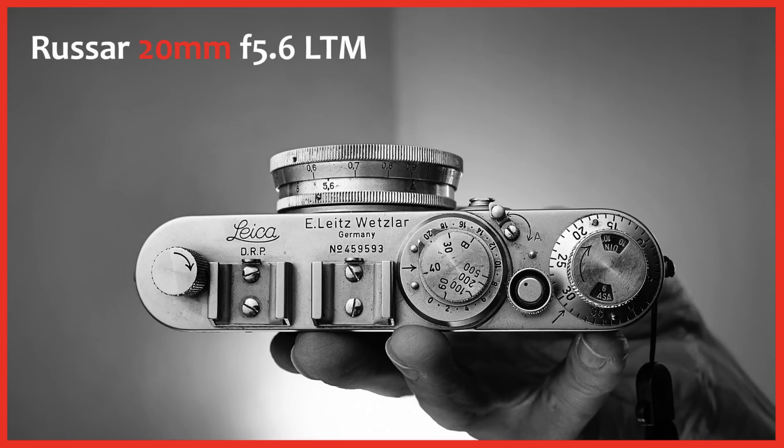I also tried shooting directly at the sun to see how the lens would cope — you don't really get sun stars as such, it's more of a spray of light into the lens with no flare balls going across the photo like we saw in the video with the USAR 20mm f5.6 lens. In terms of contrast, because of the age of the lens and the lens coating, I'd say the contrast is medium to good — it's not a high contrast lens but also not a low contrast lens; a nice level of contrast.